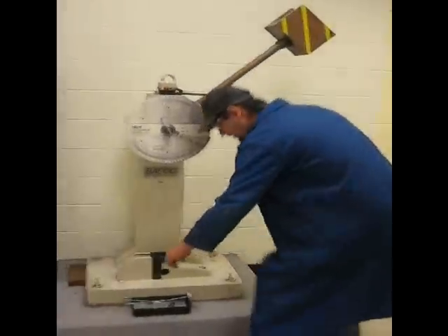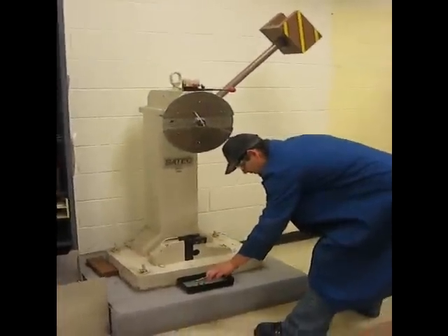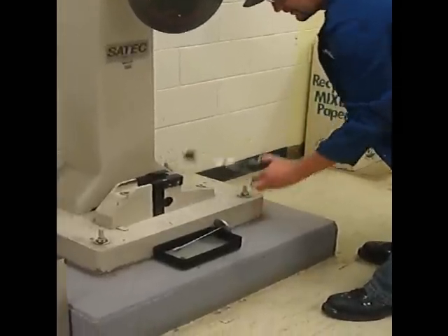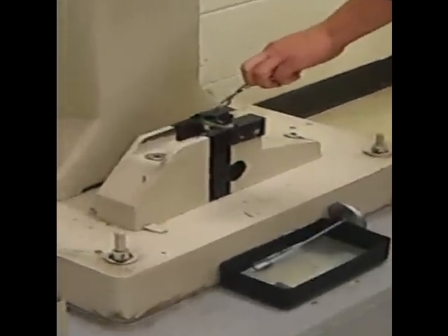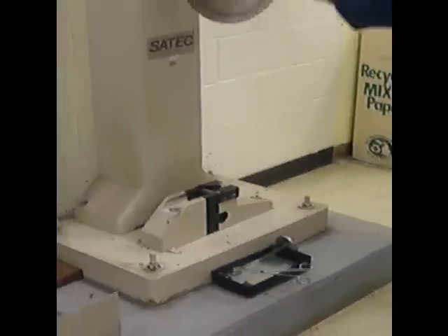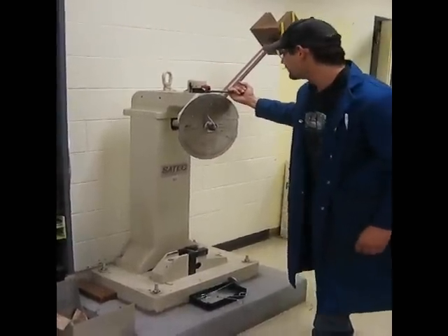So we've got our centering tongs. Our silicone keeps it at the same temperature so it doesn't raise too much, being exposed to the air. Center it right in there. It's a solid move, and this will measure how much that sample absorbs, how much energy in foot-pounds.